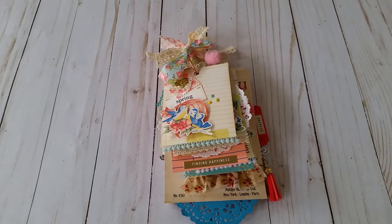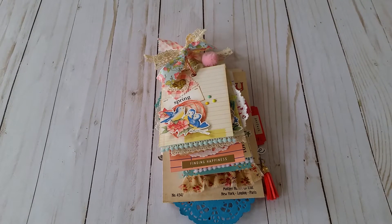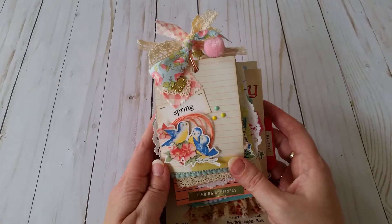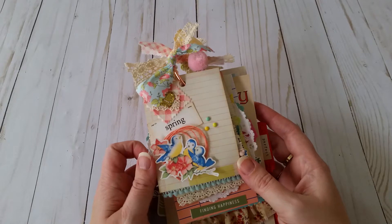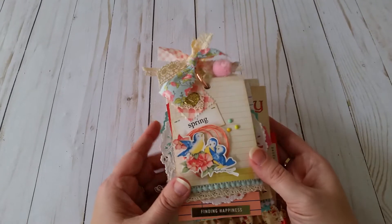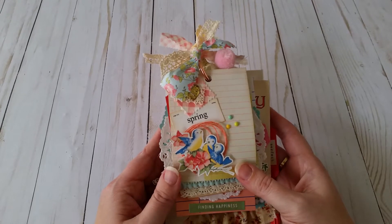Good morning friends, it's Jennifer and I'm back to share this really cute spring tag flip that I made. It was inspired by Amy over at Kitty Witty Paper Craft — she has a love for all things vintage, as well as myself. When I saw her little tag flip she did, I was so inspired. I've never done a tag flip like this; I did one in a frame with my friend Ginger in a swap, but that was about the extent of it.